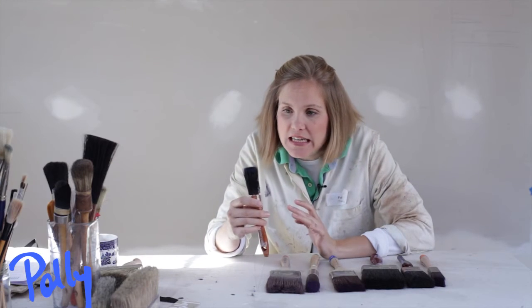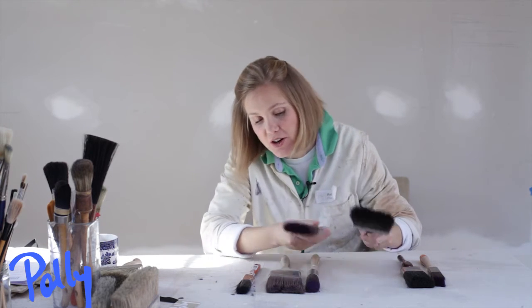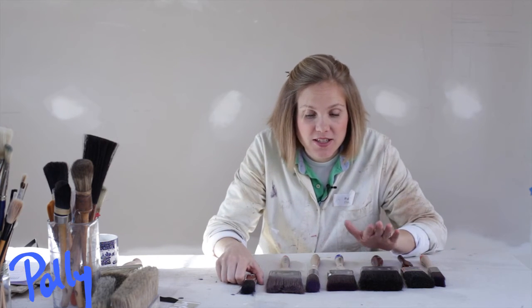You can do skinny legs with a skinny brush and you can do the top of a table with a fatter brush. Sure, you have to wash more brushes at the end, but you'll find it much easier to use the right size for the job.